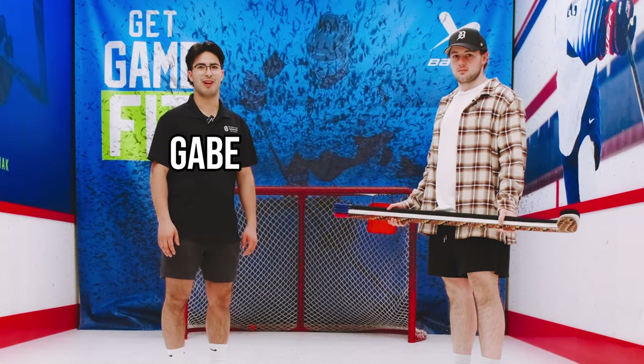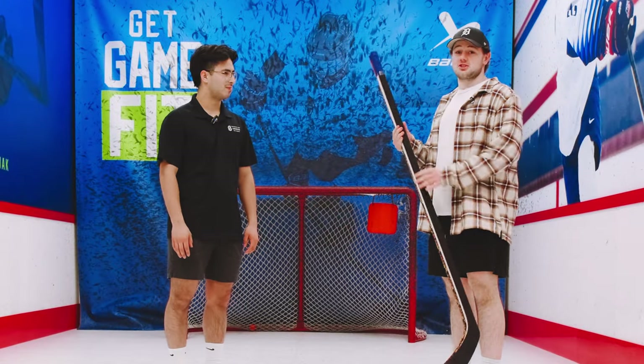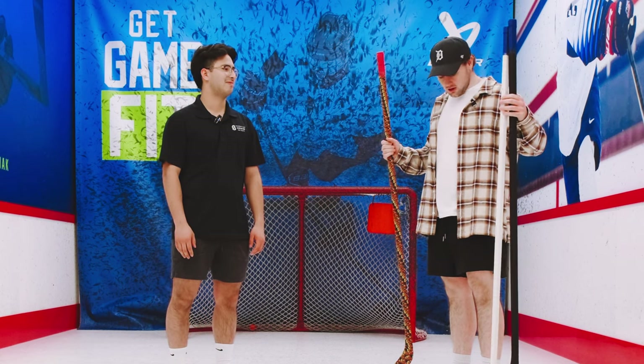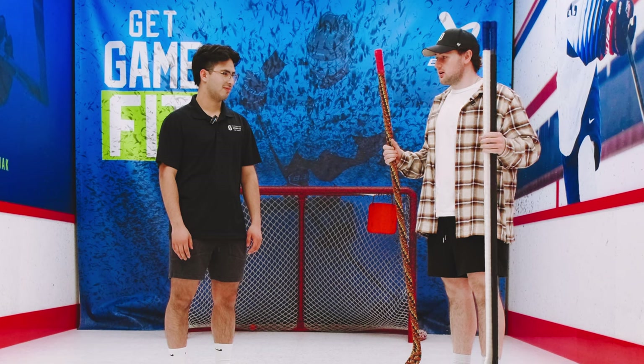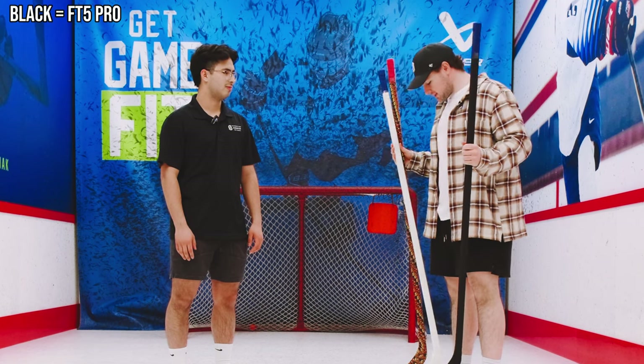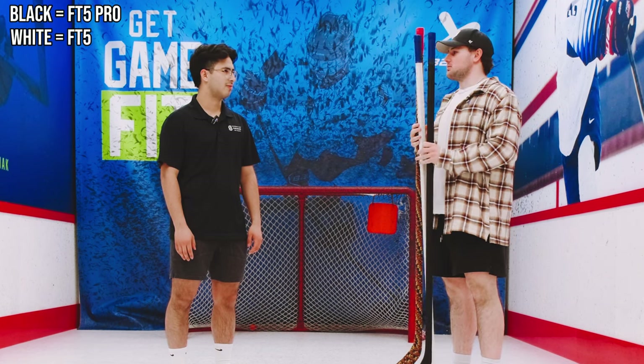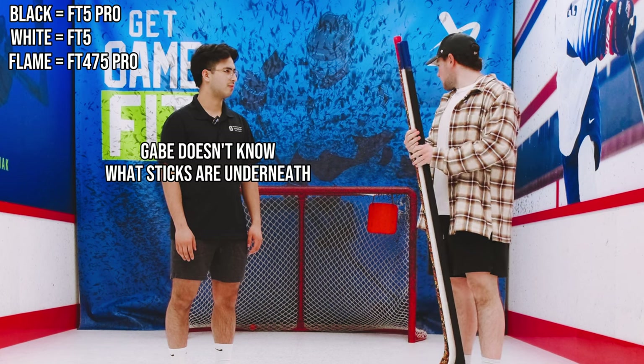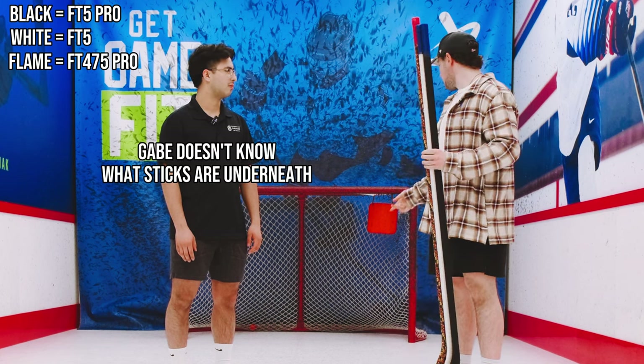Hey, I'm Gabe. I work on the sales floor here at the hockey shop. Gabe actually has the hardest shot in the store as judged by our radar guns, so we're going to get Gabe to test these sticks. One of these is a top of the line stick, one is a midline, and one is a more lower end stick — you're going to have to decipher what's what. First challenge: four pucks, see how many targets you can hit.